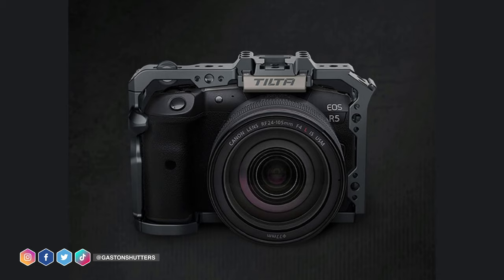So let's talk about the Tilda Canon EOS R5 Cooling Kit — what a name. The first picture that I want to show you is actually the cage itself, and as you can see in this picture, nothing out of the ordinary. Tilda actually makes one of the nicest cages for all cameras. I love their design line — pretty cool.